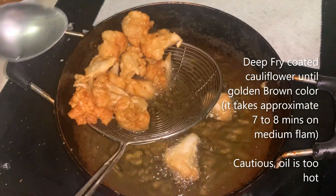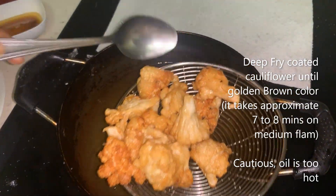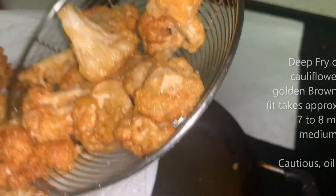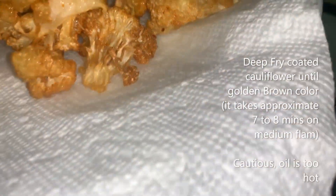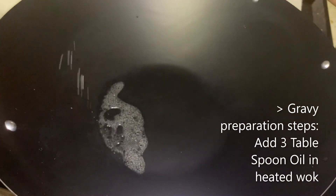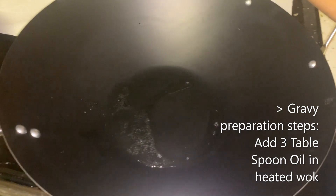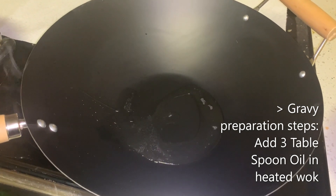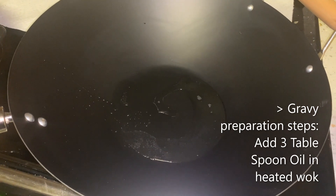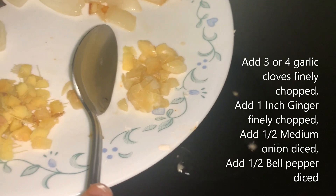I'm transferring the cooked florets to the plate. Now I'm adding three tablespoons of oil to the wok. After heating the oil, I'm adding finely chopped three or four garlic cloves.